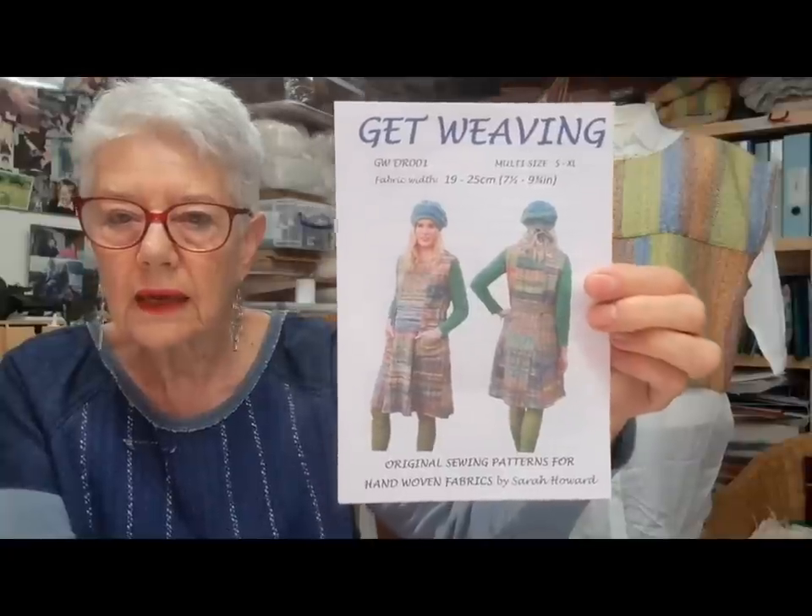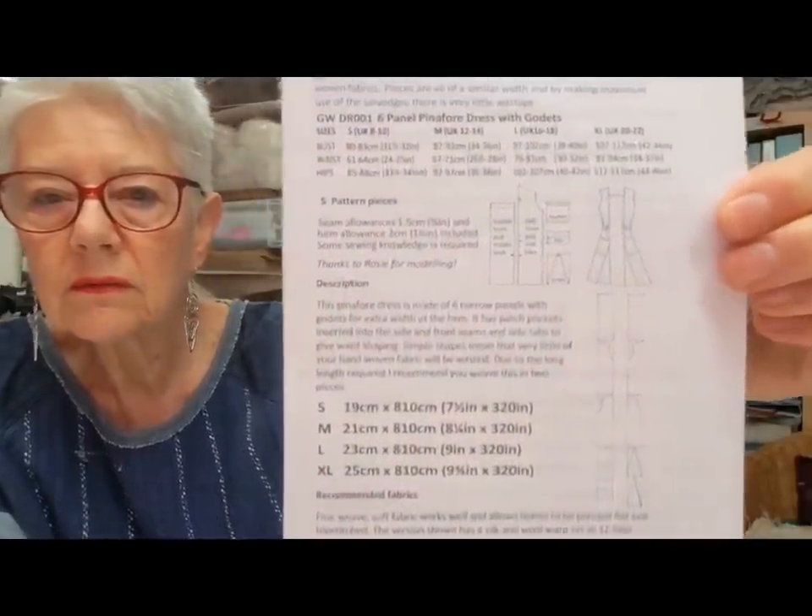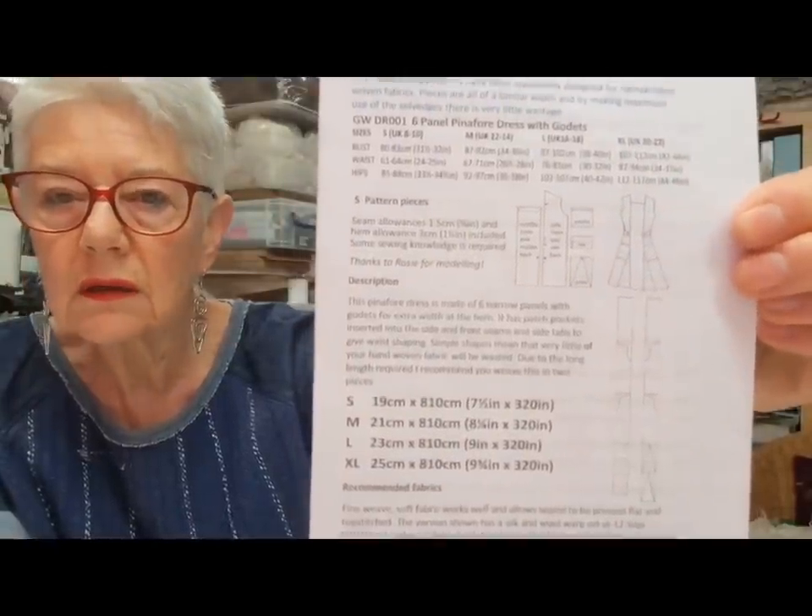One of the first patterns I made when I bought the 12-inch Ashford knitters loom was for a dress. It has centre front, centre back panels, two side panels, and godets. There's no wastage at all — just tiny little bits around the armhole and the neckline. I've made this as a top, and I'm going to use the same pattern for a skirt at some point. The fabric, depending on what size you are — the pattern goes from small to extra large — is seven and a half inches wide or nine and three quarter inches wide. The weft is a handspun Shetland with quite random stripes.